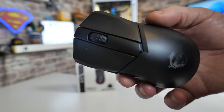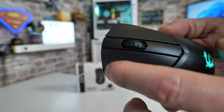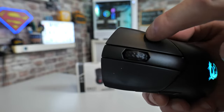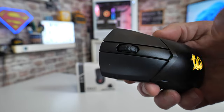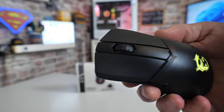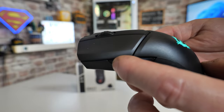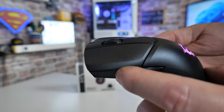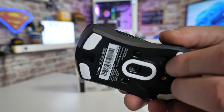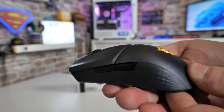Let's hear what the actual buttons sound like on the mouse. Starting with left click, right click, center button — really nice and defining. Then the side buttons — these aren't Omron switches but they do sound similar — forward and back. The last button is on the bottom, which is technically the sixth button, but it isn't programmable — it is purely for DPI.